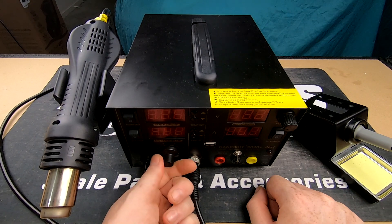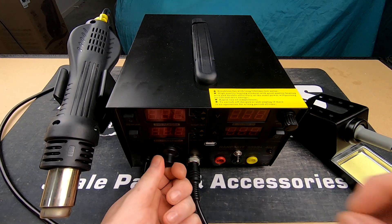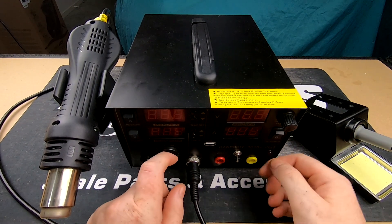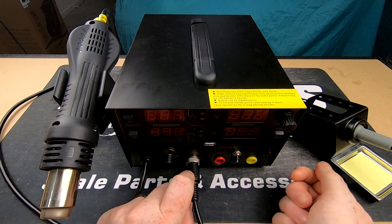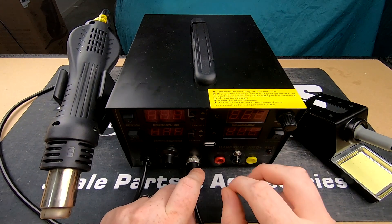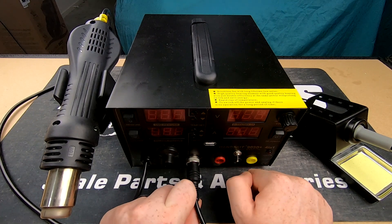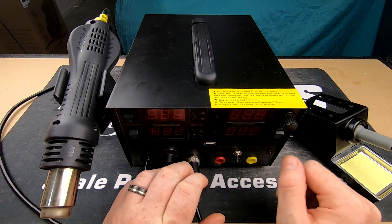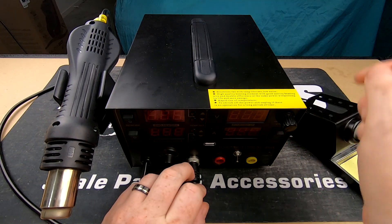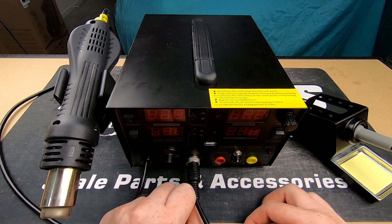The dial down here is for the heat gun itself — you can turn the airflow up or down. Then we have our power supply on this side, which can turn the voltage up or down. This shows how many amps it's drawing. It's also got a voltage tester, which could be quite handy when you're making up light circuits — you can do a lot of testing and make sure it all works before you finish it off.